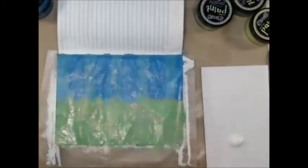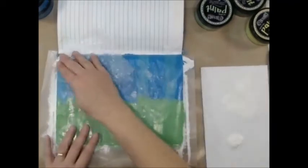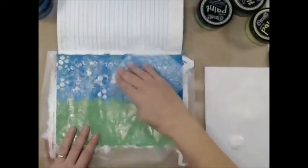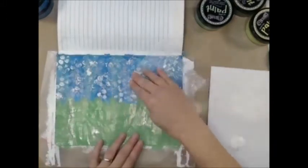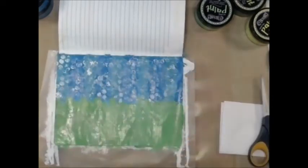Now I've poured some gesso onto a piece of paper and I've grabbed some bubble wrap, and I'm going to put some texture into my sky — kind of like some clouds. Yes, I do have an excessive amount of gesso there and I did put it back off camera into the container.